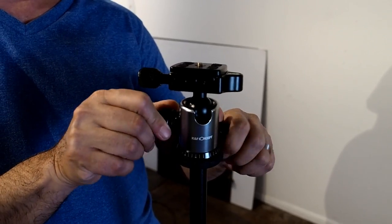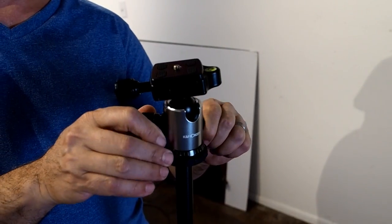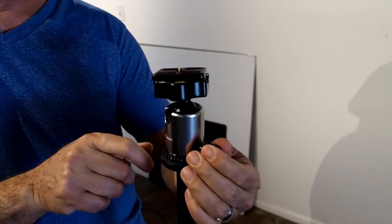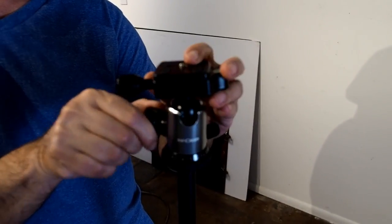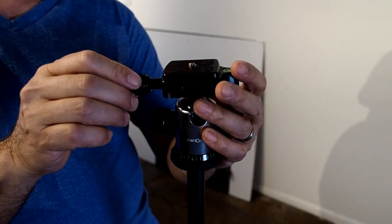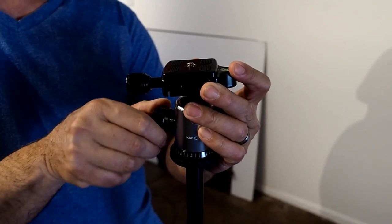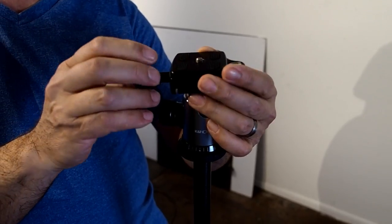The head that's on here actually works pretty good. It's a one-dial knob, and then this one locks your rotation. This knob over here will lock your rotation this way. This is a one-dial knob to adjust this part. It does have a nice little bubble level right here, which is good.